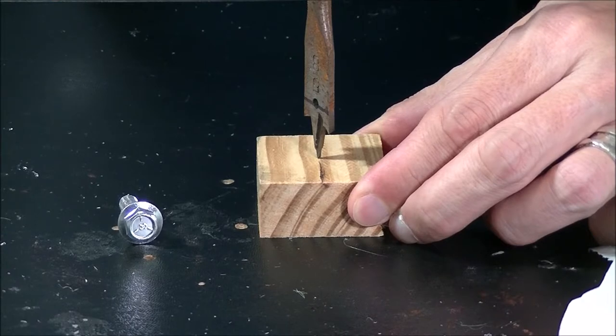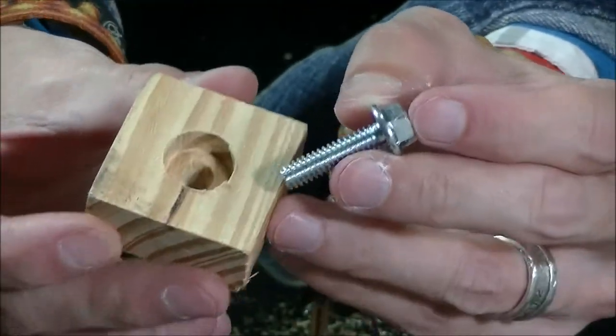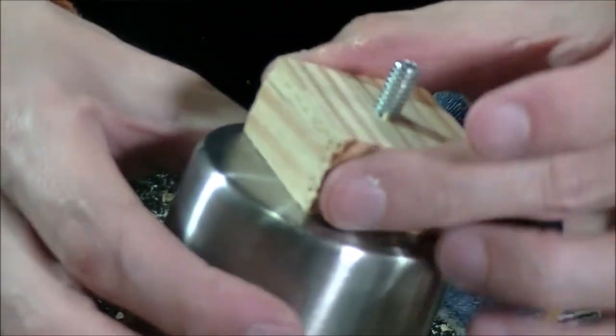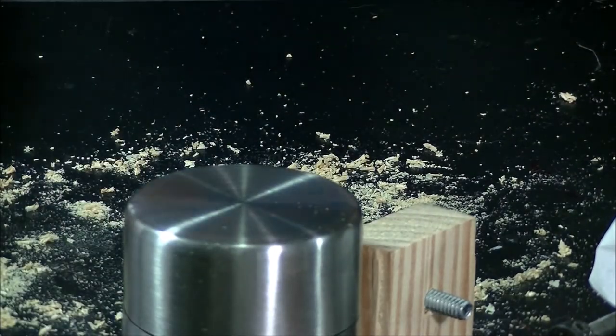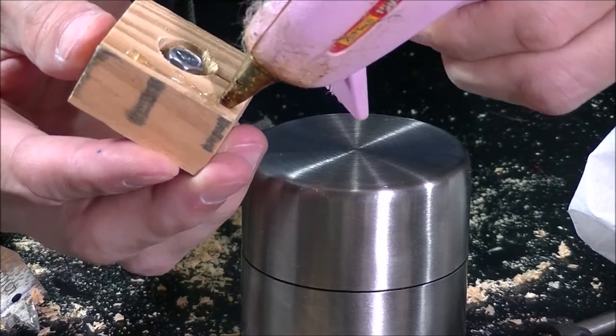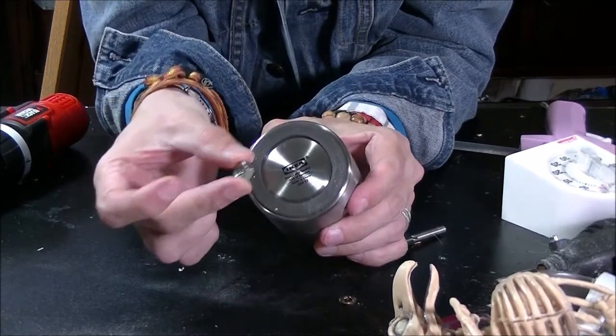I'm going to use this paddle bit to counter-sink into this — I'm sure that's not the right way to do it, but I don't have a counter-sinking bit. What I did is I marked with a line how deep I need to go, because I don't want the screw to go too deep into the block of wood. I've counter-sunk that hole with the paddle bit and now it fits flush — see, it sits perfectly on top of the timer. So we're going to glue it on the timer. You can use hot glue, except that it peels off, or you can use a more permanent glue like super glue. I'm going to use hot glue for this demonstration. I'm going to glue the nut to the bottom.